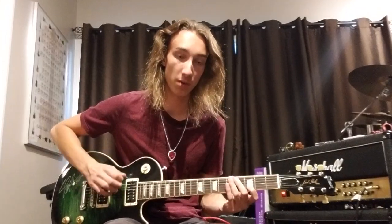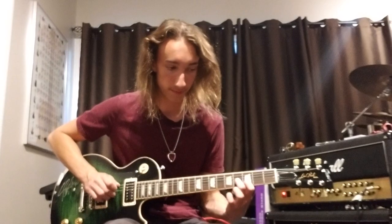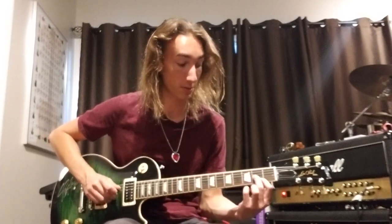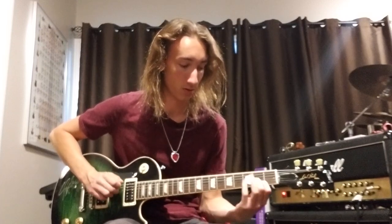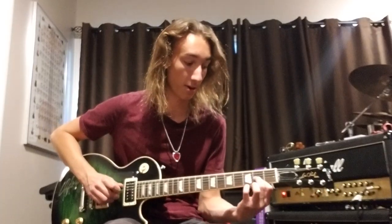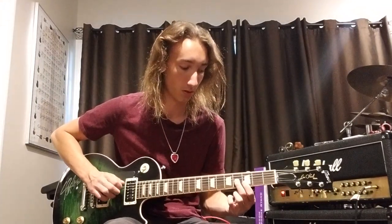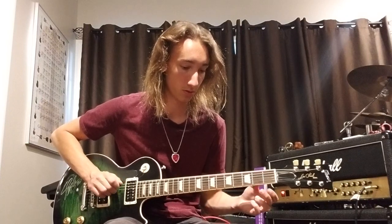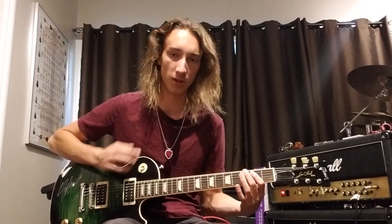Then you play the E bass note again and then the fourth fret G string, third fret B string again. Then go to second fret G string and B string. Then play the E again, then that second fret again, then just open G string and B string — and you hold that a little bit. Then go with your second finger on the third fret of the E string and do a little half bend, and then back into it.